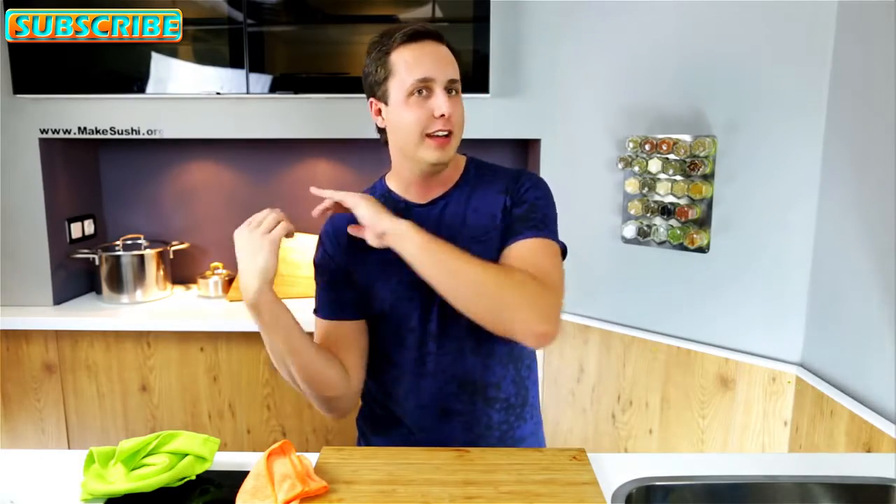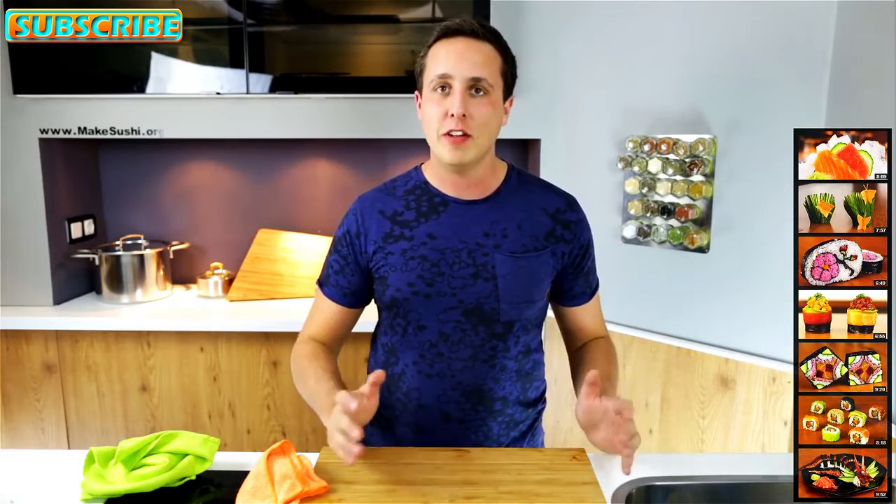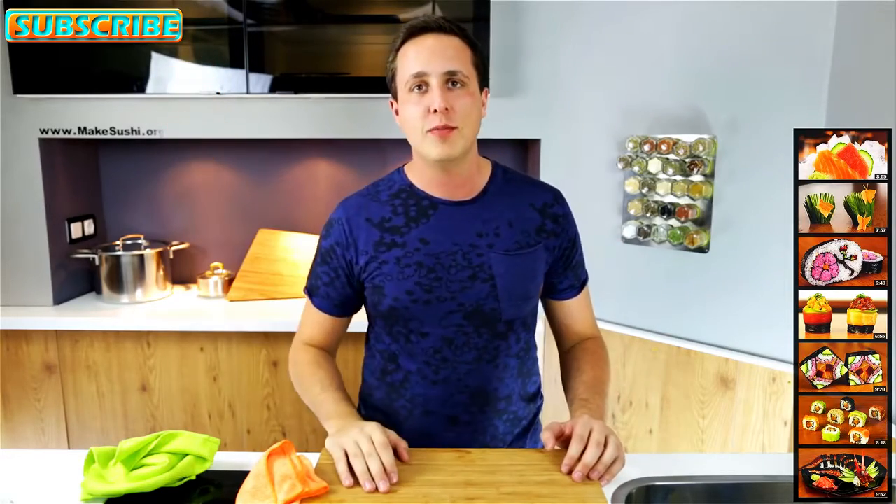Okay, this is the end of the video, I hope you enjoyed it. If you did, don't forget to hit the subscribe button down there and check out all my other videos by clicking on the right. Also subscribe to my channel if you haven't done so already by clicking on the top left corner of the screen. Thanks for watching.